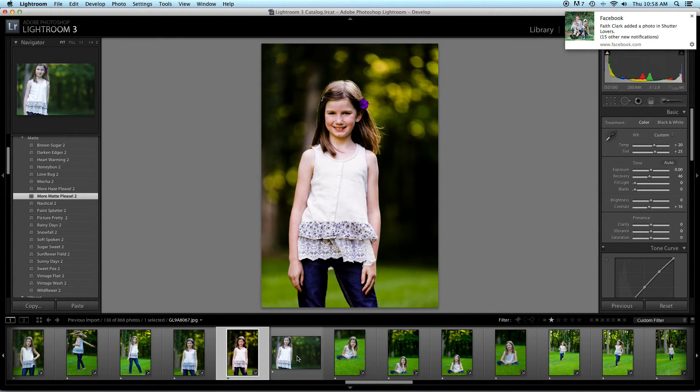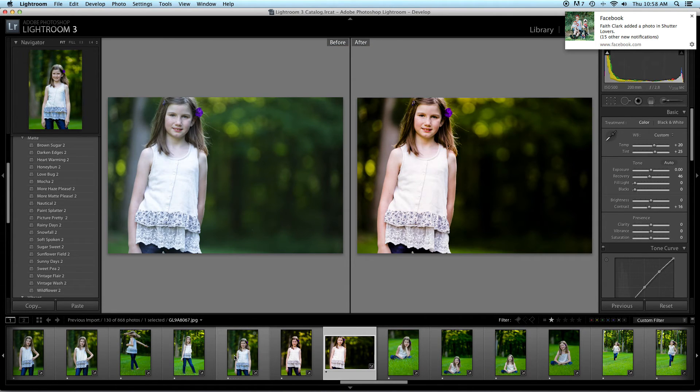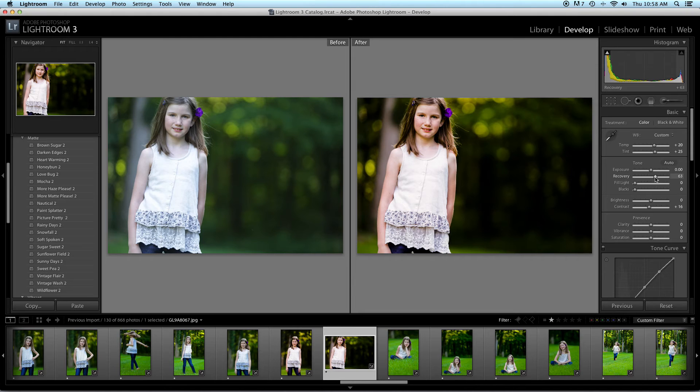You can see I have another image right here. I'm just going to sync it, because it's in the same lighting conditions. Boom — look at this. Beautiful. Look at that skin.